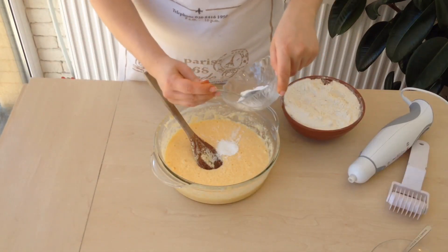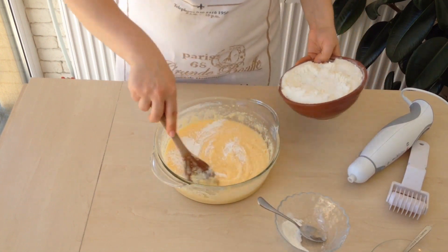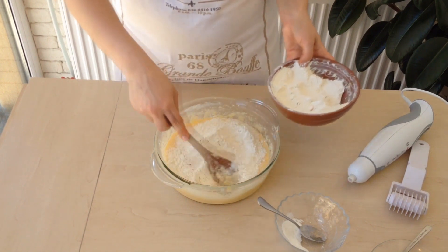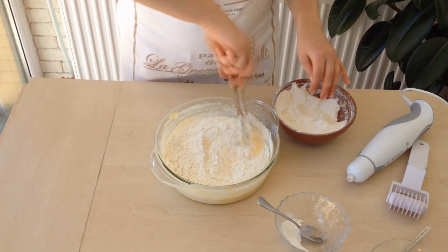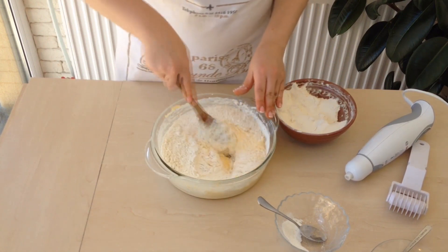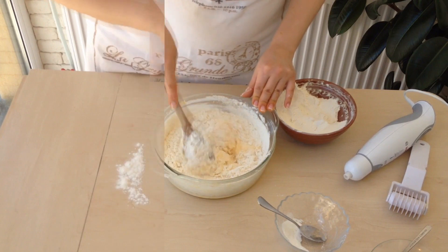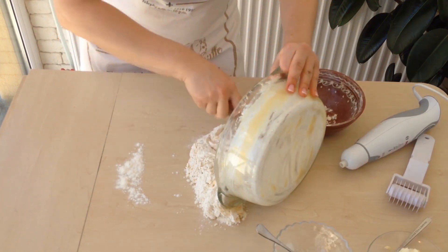Add two teaspoons of baking powder, stir it all, and add flour. The amount of flour can be different, so look at your dough — it should be smooth and elastic and shouldn't stick to your hands. Take the amount of flour mentioned in the recipe; if it's not enough, add some more. Usually it doesn't take less flour.